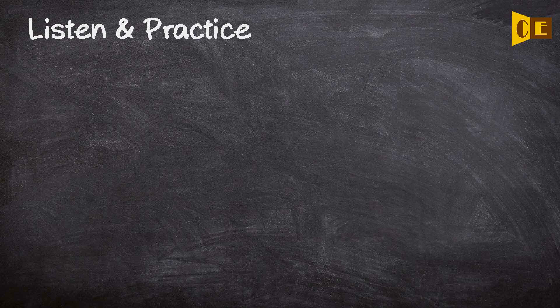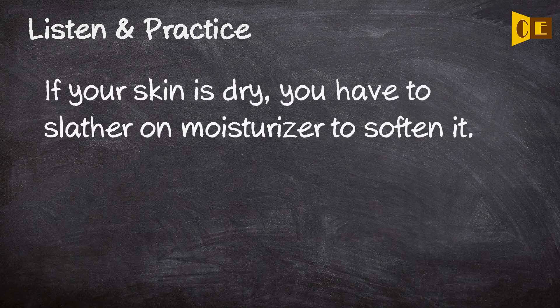If your skin is dry, you have to slather on moisturizer to soften it.